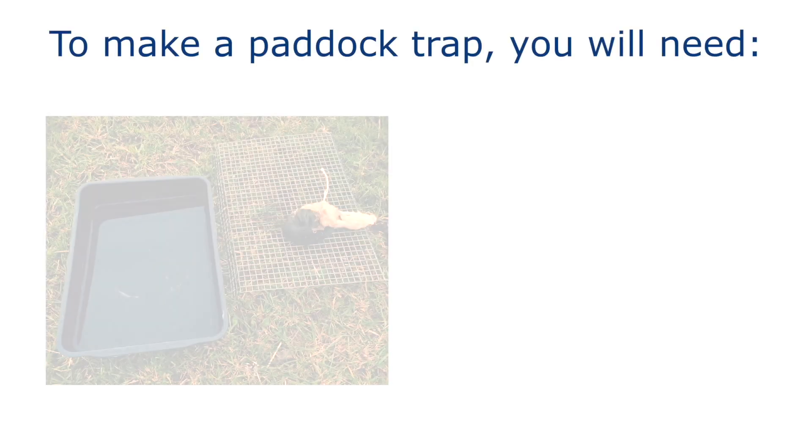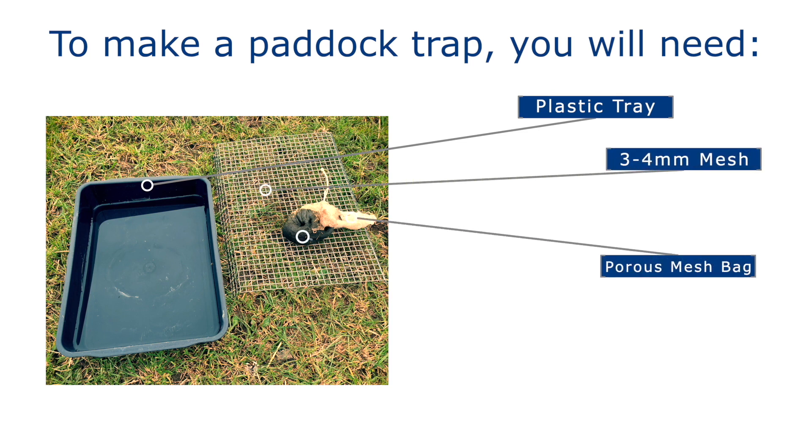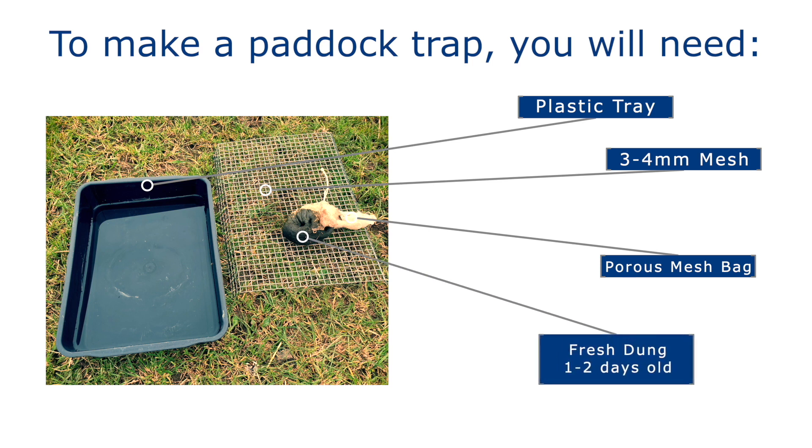To make a paddock trap, you'll need a plastic tray filled two-thirds the way up with water or sand, three to four millimetre mesh, a porous mesh bag, and fresh one to two day old dung.